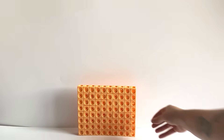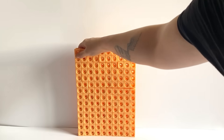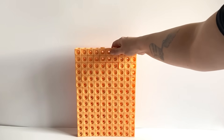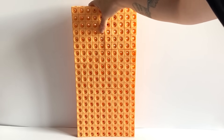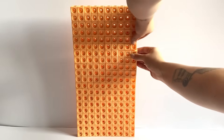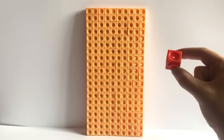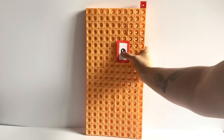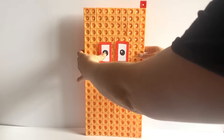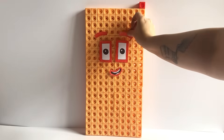The next NumberBlock we are making today is NumberBlock 201. NumberBlock 201 is made up out of 200 peach blocks and one red block. We will build the first 200 peach blocks in a 10 by 20 giant rectangle formation. Then with the one additional red block, we will place on top in one corner. For NumberBlock 201's face, we have created red eyes, eyebrows and a mouth to represent the one in NumberBlock 201.